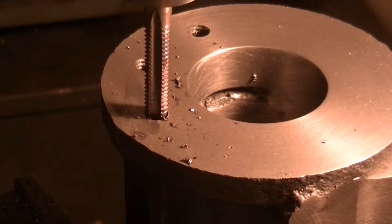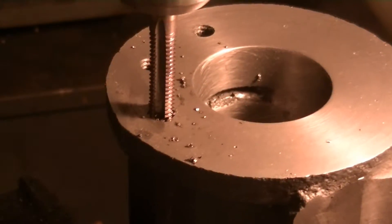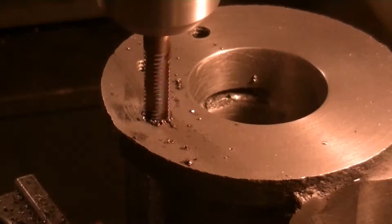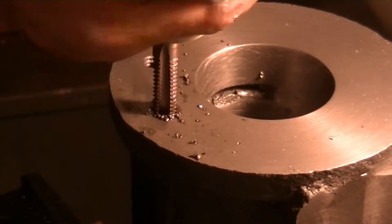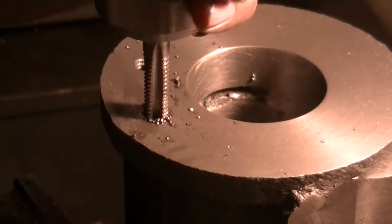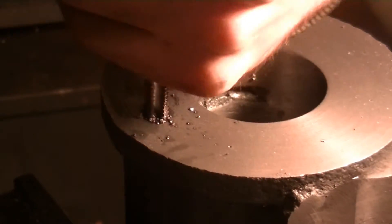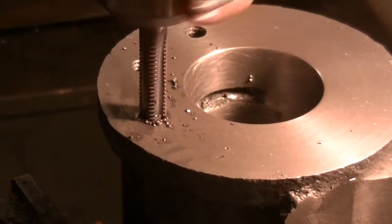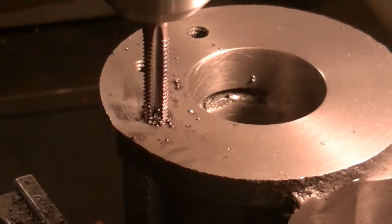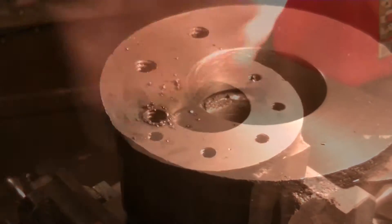Off camera now to go quicker — you can do what's called power tapping, which is exactly what it sounds like. You have to be careful because that is an easy way to break a tap. I usually will power tap most of the hole and then get to the bottom by hand. My machine can't run in reverse so I have to back it out by hand, but it makes the process much easier and it's a lot safer if you don't have a blind hole.